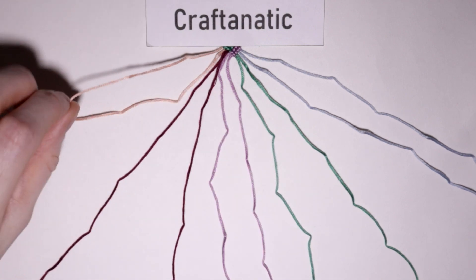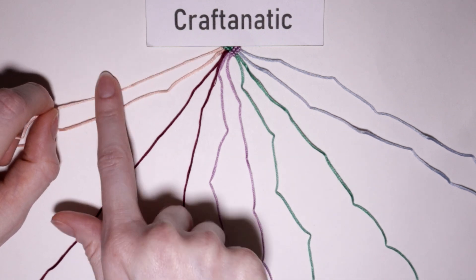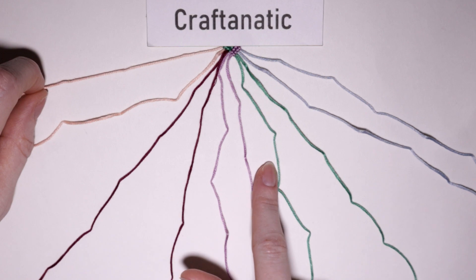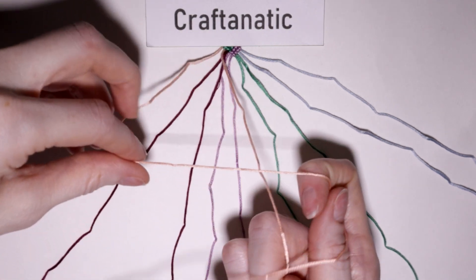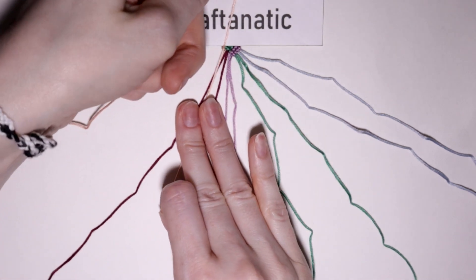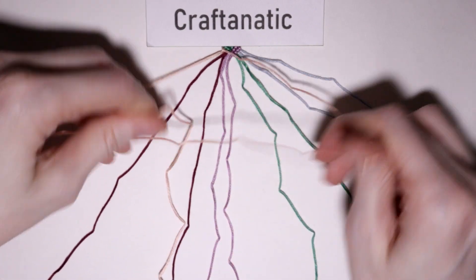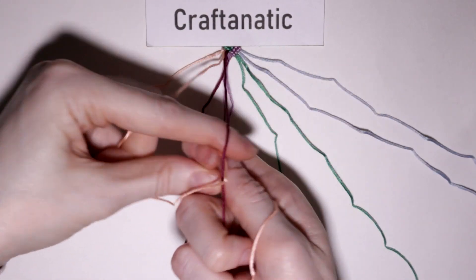Take your outermost left strand, which is going to be the first color of your group of two, and you will do forward knots onto the next five strings to the right of it. So take your base string to the right, make your four shape and pull that string through, and then do it one more time to make your full forward knot. Then repeat that onto the next four strings.